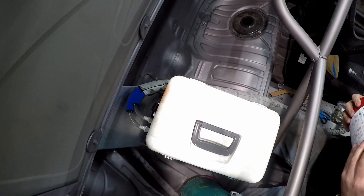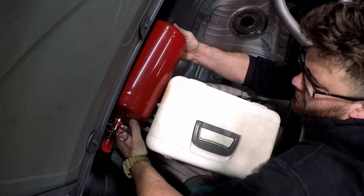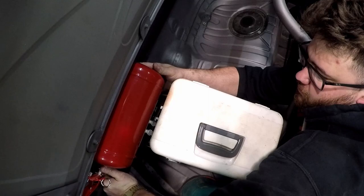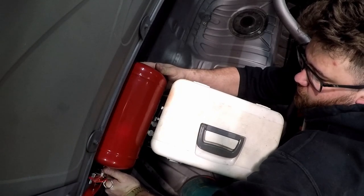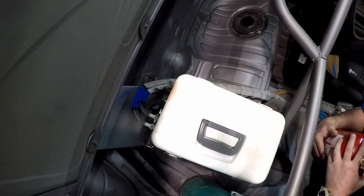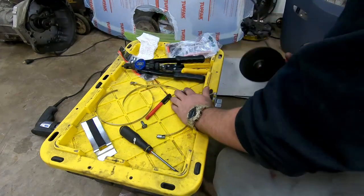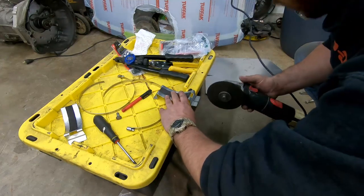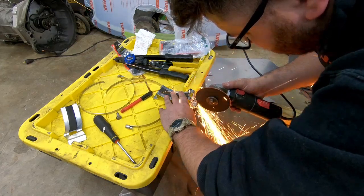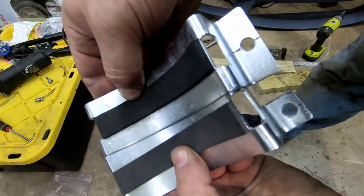Next we had to figure out where to put the fire bottle. The fire bottle is really heavy — maybe 20 to 30 pounds — and we've got to figure out where the brackets are going to go and how it's going to fit. I wanted to put it right here on the passenger side because of its weight. I decided it was going to go right behind the cooler itself, but to do that I had to modify the brackets a little bit because the new hose tunnel caused some issues.